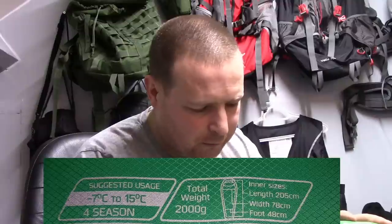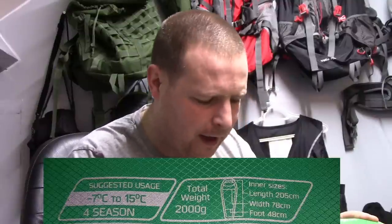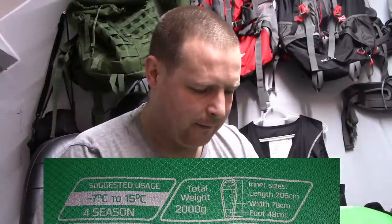Inside sizes: the length from very top to very bottom is 205 centimeters. The width side to side — the furthest width from shoulder to shoulder — is 78 centimeters. So it is like a mummy sleeping bag; it's quite narrow. The foot box is 48 centimeters.